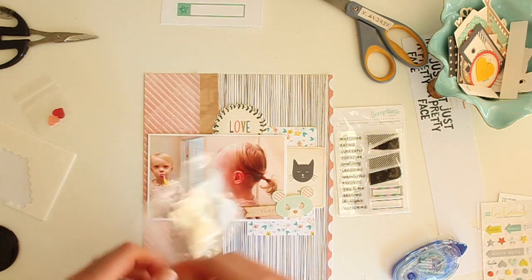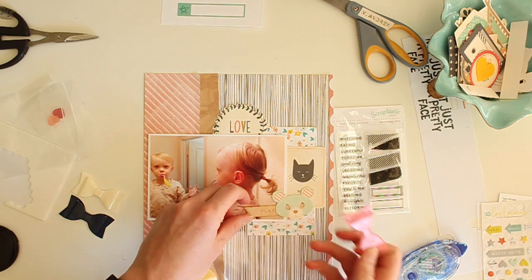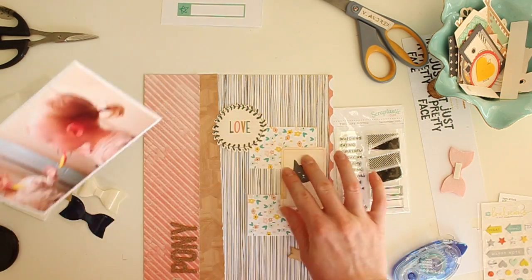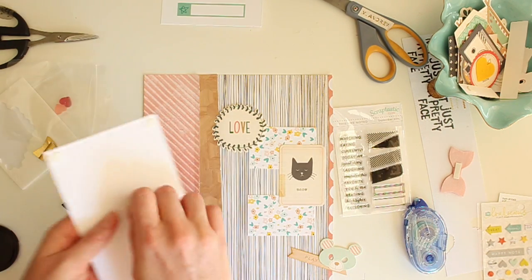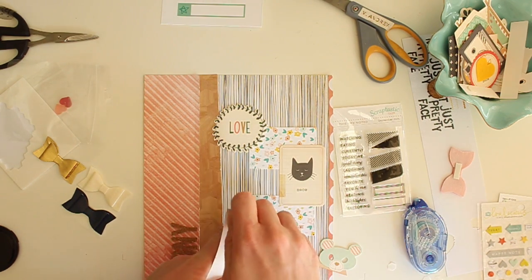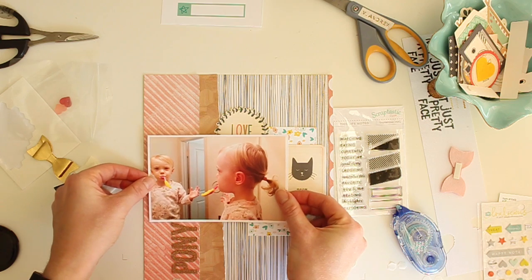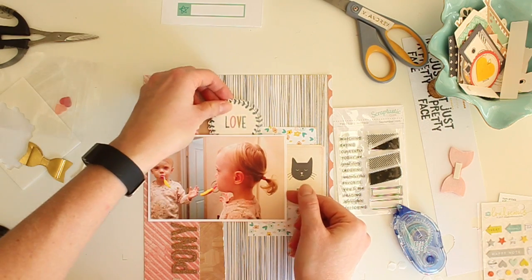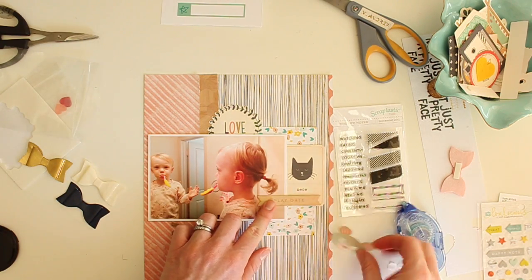I pulled out a few pieces from the Life Noted kit for September and I really like the look of this cute little faux leather-looking bow. I really like that it's a darker pink color because the whole left side of my layout has that darker pink, so I'd like to bring some of that to the right side. I've definitely decided to keep the floral paper, the kitty cat card, and that big love die-cut circle, so I'm going to go ahead and affix those to the layout.